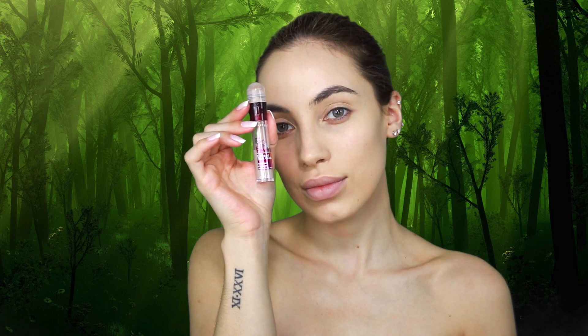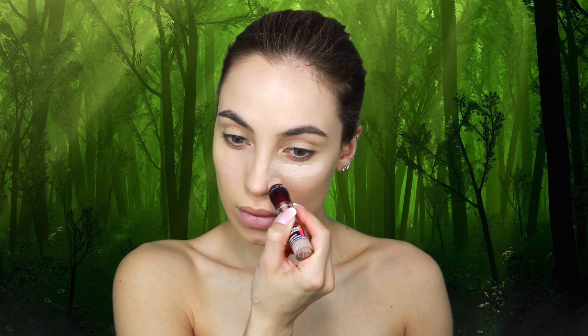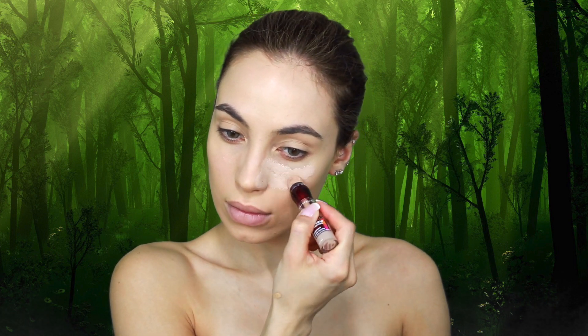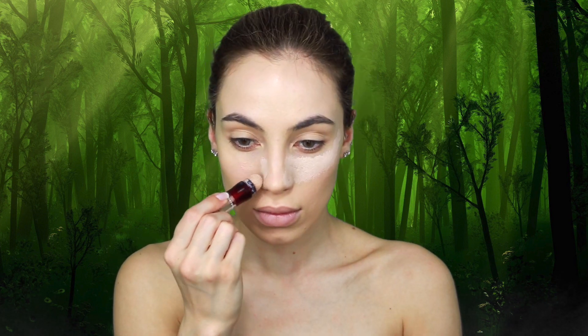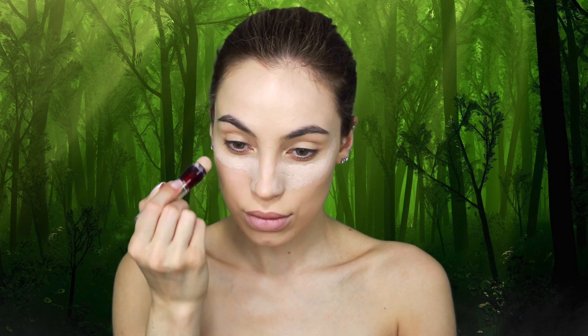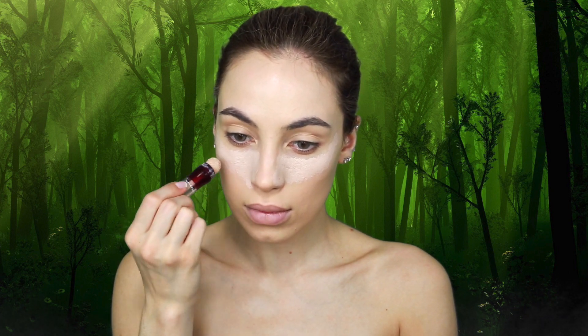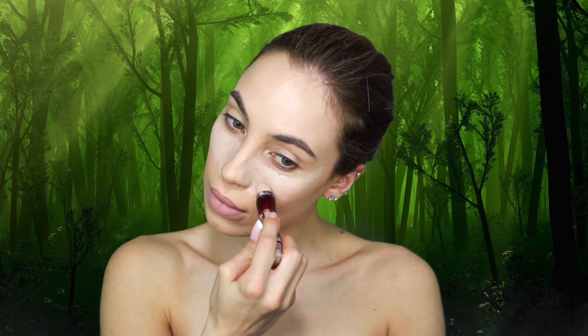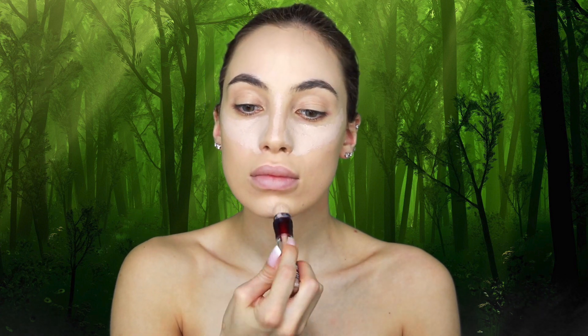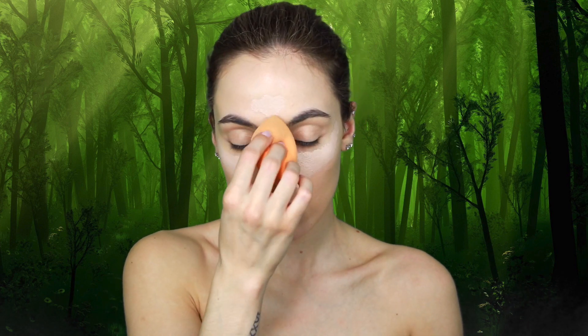For concealer, I'm going in with my Maybelline Age Rewind Concealer, applying it where I normally would — under my eyes, down the bridge of my nose, my forehead, and my chin. I also applied a little bit under my nose because I have some redness there, and on my smile lines to make that area a little lighter. I'm blending everything out with my Real Techniques Beauty Sponge.